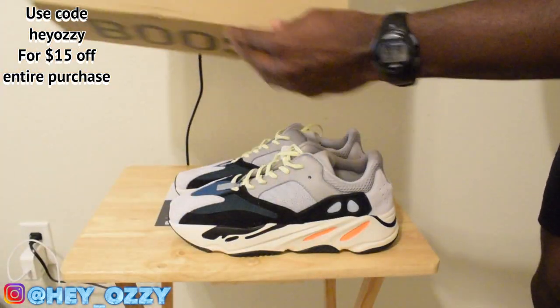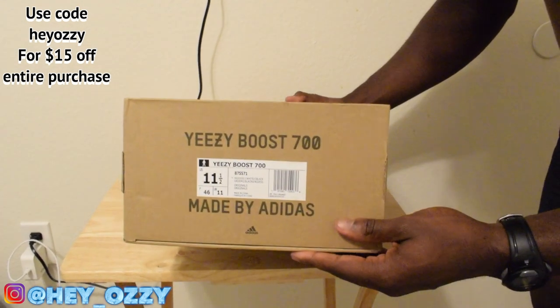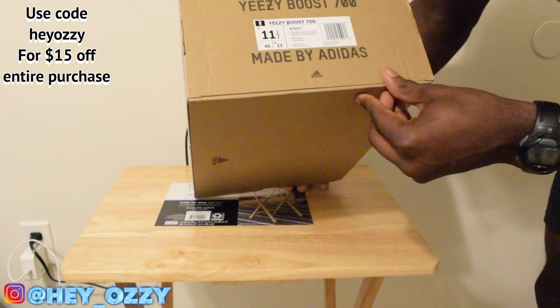The Yeezy 700 box. Got the size on the side — it's a size 11.5. I always tell people to go half a size up with Yeezys because they run small, so just a heads up on that.